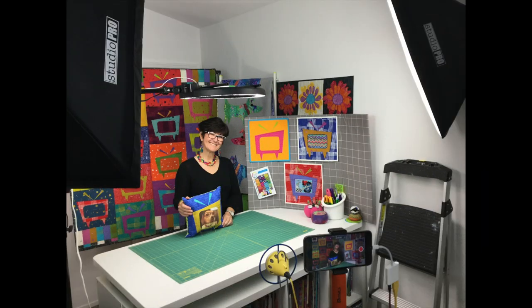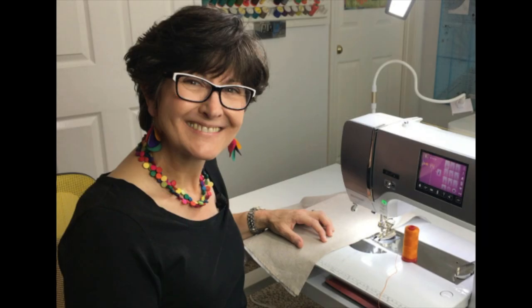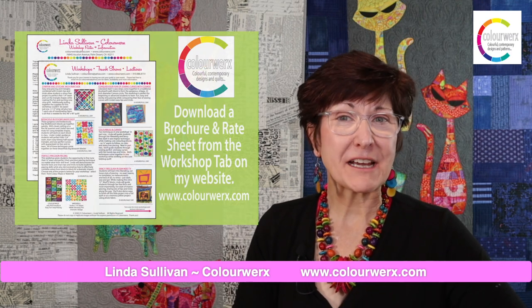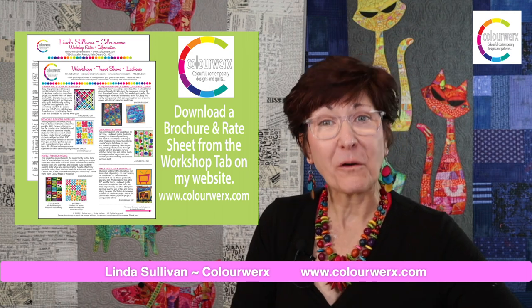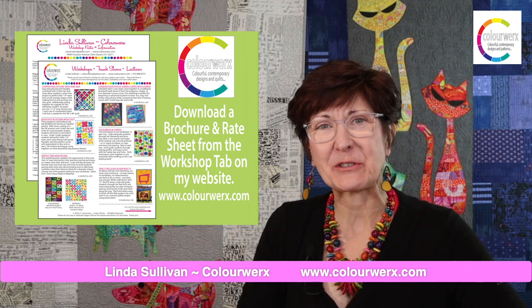All of my workshops and lectures are offered virtually as well as in person. Thank you so much for your time today. My rate sheet and brochure can be downloaded directly from my website, and I hope to see all of you out on the quilt road very soon.